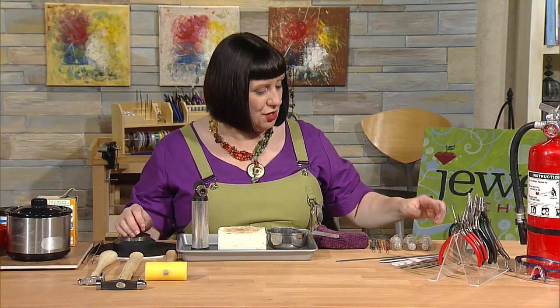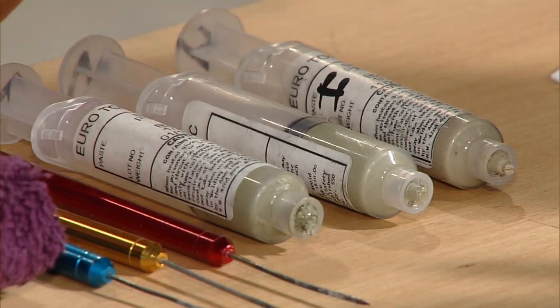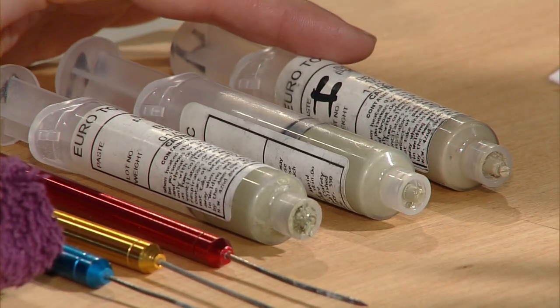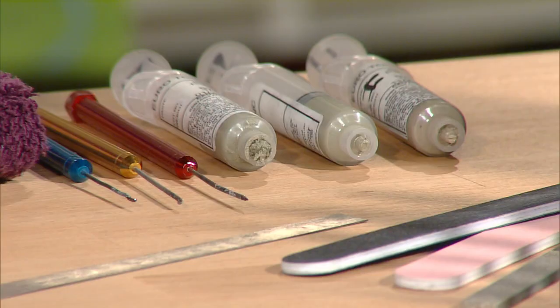Like traditional metal solder, paste solder comes in three different grades with three different melting points: easy, medium, and hard. I'll explain which one to use and when as we get to the projects.